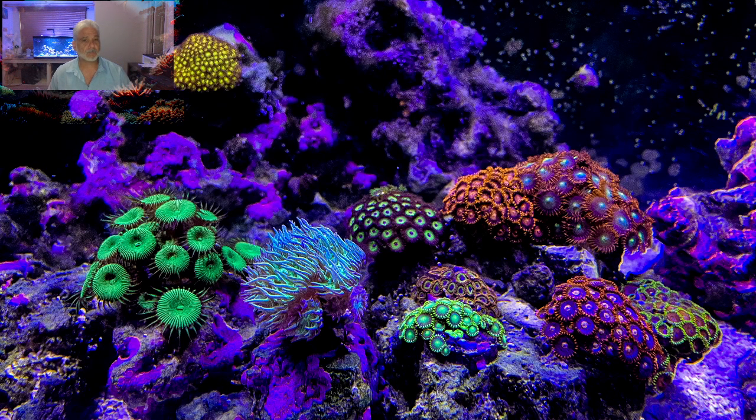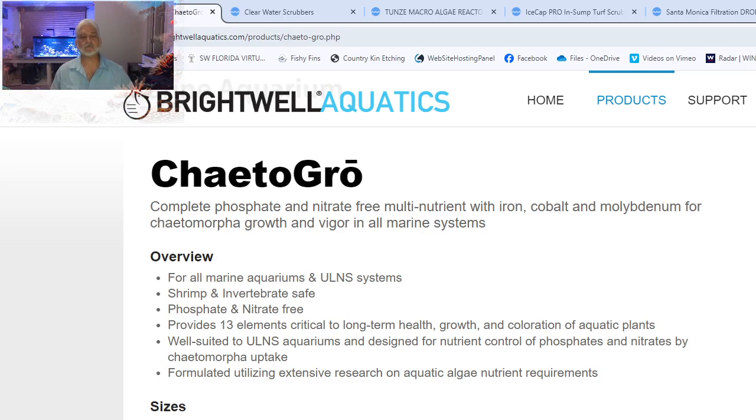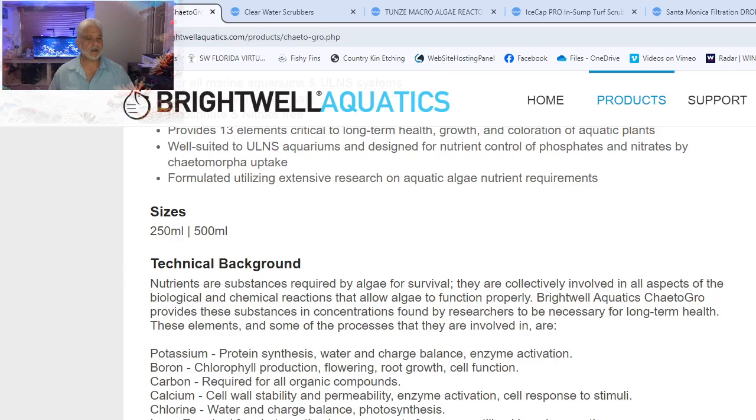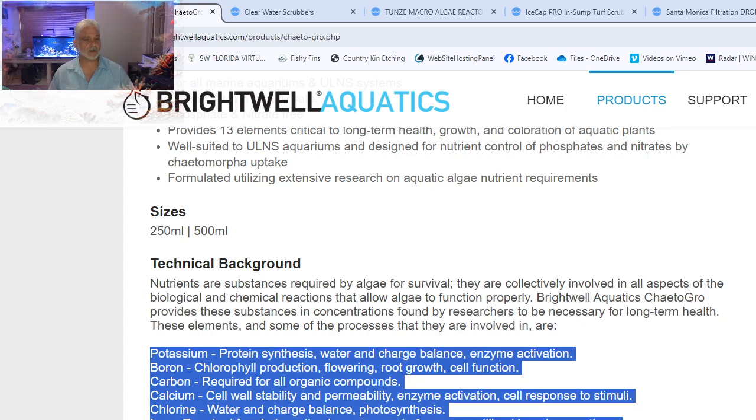The first product we'll look at is Chaeto Grow from Brightwell Aquatics. Let me turn on our second monitor. Chaeto Grow is a wonderful product you'll see next to most aquariums running a refugium, because it gives your refugium's macroalgae — specifically chaeto — what it needs to grow. It adds potassium, boron, carbon, calcium, chlorine, iron, manganese, magnesium, nickel, sulfur, and zinc — just about everything other than phosphorus and nitrogen. It puts in everything that chaeto needs to grow, except the phosphate and nitrate, which it absorbs from your water column.